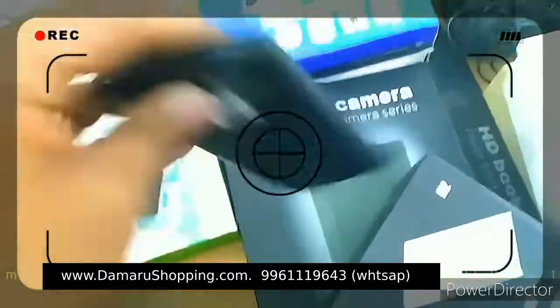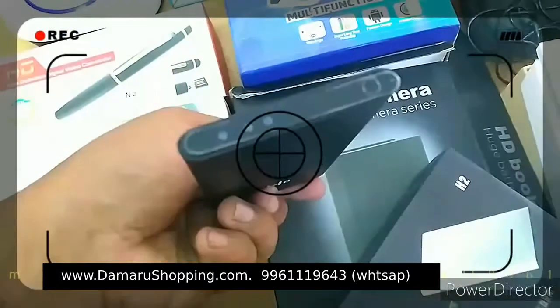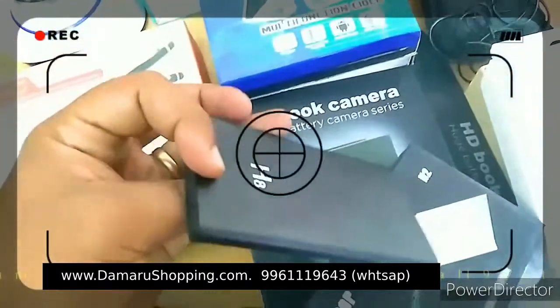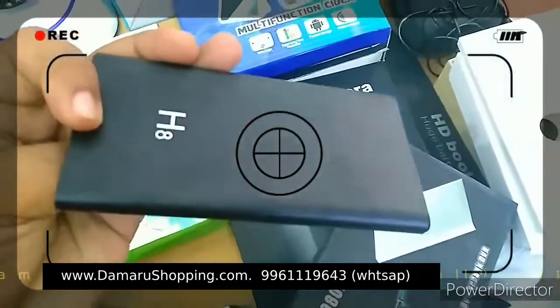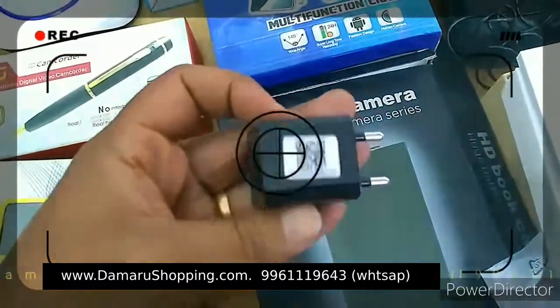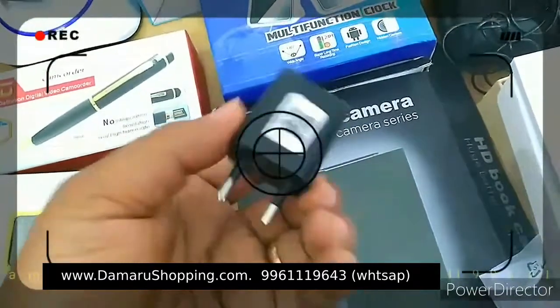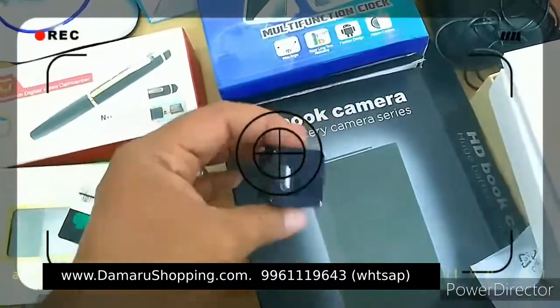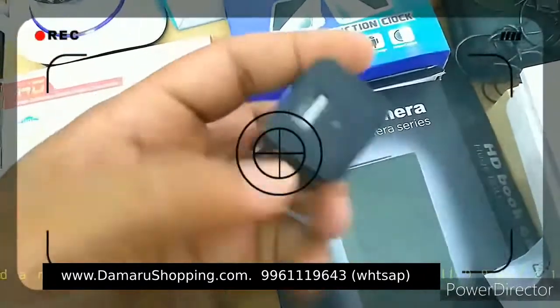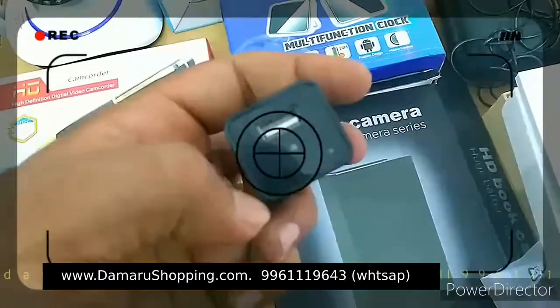I will charge the battery. I will charge the phone. I will charge the camera with Wi-Fi. I will charge the Wi-Fi. This is a mobile charger. This is a Wi-Fi option. The plug is available. I will charge the camera. You can charge the phone.